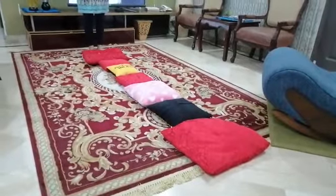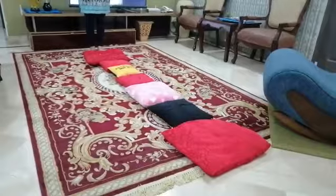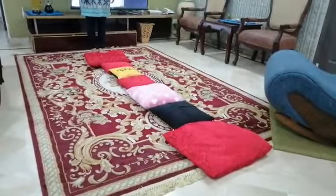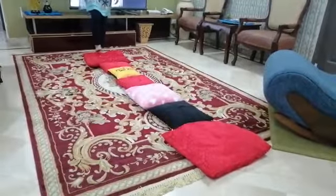We have done this in a home setting, so it will be easy for you to do the same. It should be a carpeted area — a soft but firm area — on which you lay down the cushions. Then you demo to the child how it's supposed to work, just like the auntie. See how she's walking.